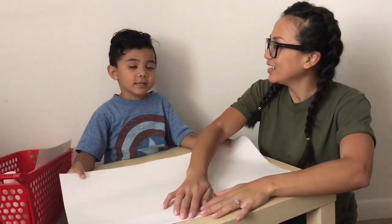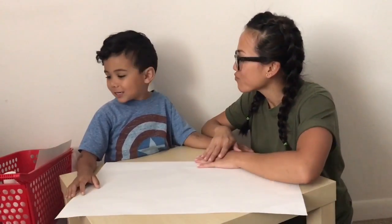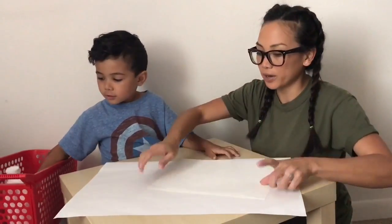Hi everybody! Thank you! We're back! Alright, what are we going to make? A flag! You're right! Because it's Memorial Day!